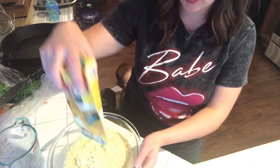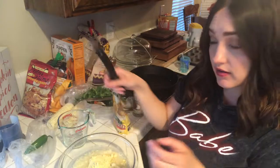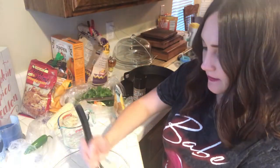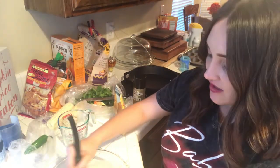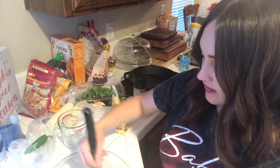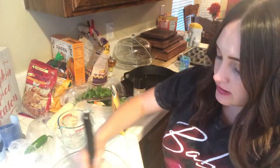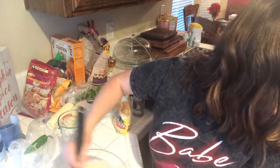I'm all about the easy life right now. We're gonna mix this until all the lumps are gone. Sorry my kitchen is a disaster, but this is real life — we just have everything out. You gotta do what you gotta do when you're cooking with an almost one-year-old. I have him in his little rocker right now.